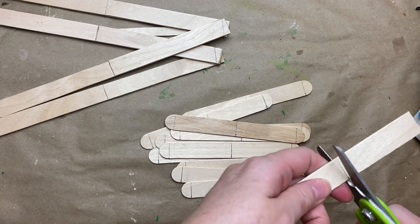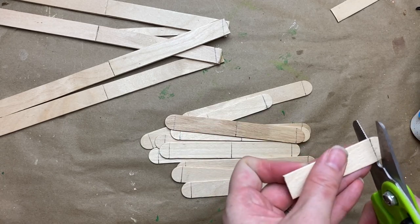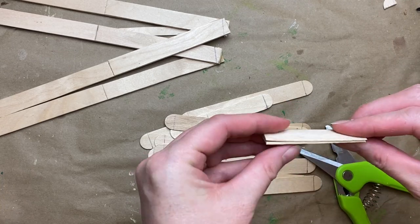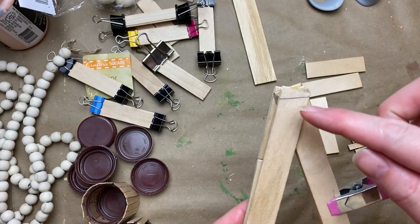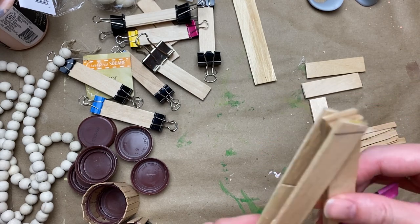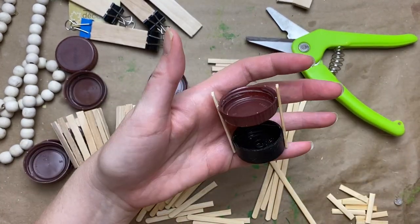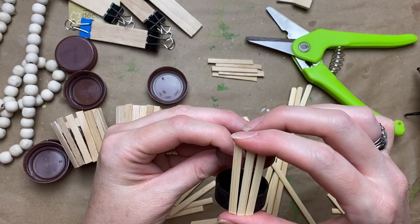Now I'm cutting the little steps — all the rungs you step on. I'm cutting off the rounded ends to get two pieces out of each popsicle stick, then doubling them up with wood glue and small binder clips. If you don't have clips, wrap painter's tape around them. I also clipped my two ladder pieces together before using the chop saw just to make sure they lined up evenly.